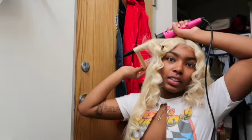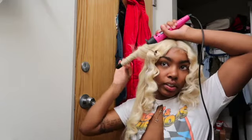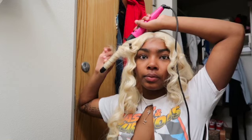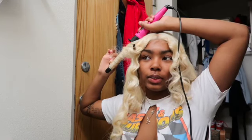I'm like curling this all different types of ways because I really don't care — it's my hair and it's gonna look how I want it or something. I don't freaking know.